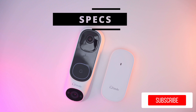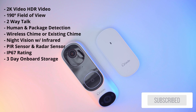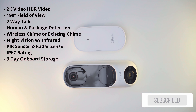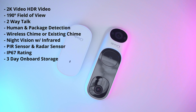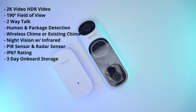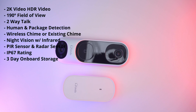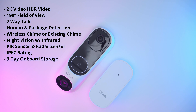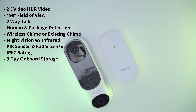The Lindo Dual Cam Video Doorbell is a 2K video doorbell capable of HDR video with a 190-degree field of view. There is two-way talk. For detection you have human and package detection which uses AI. You can wire it to your existing chime or use the optional wireless chime. It has night vision with eight infrared lights, a PIR and radar sensor to reduce false alarms, an IP67 weather rating, and free three-day history without a subscription.